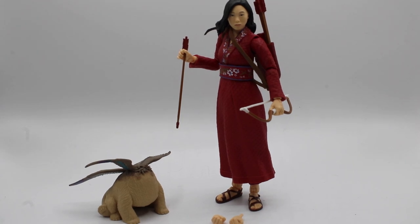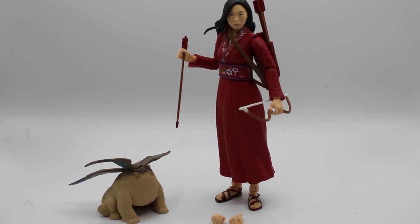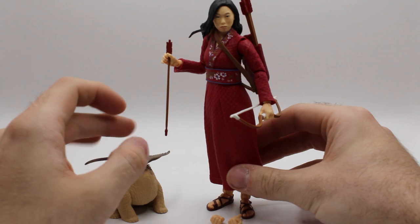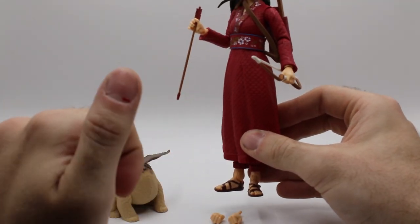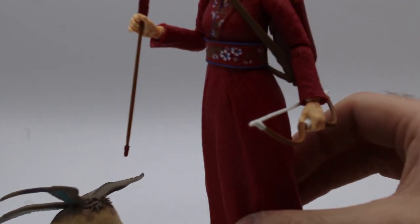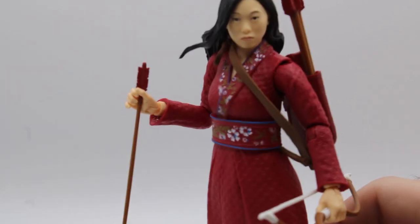Alright, hello, welcome to this review of Marvel's Katie, played by Awkwafina. This is a Target exclusive figure. Not as bad as I was expecting when I saw the promotional images. Her face looks a lot better in person than it does on all of the photos online.